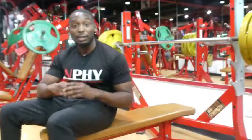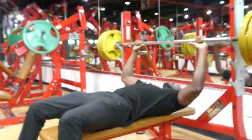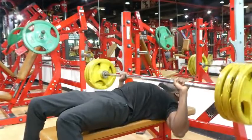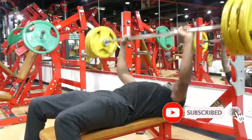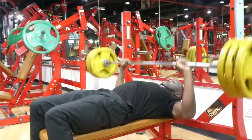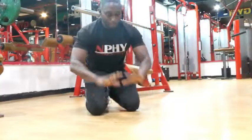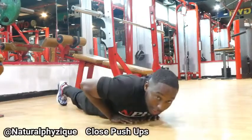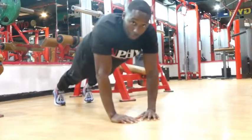Then we do close-grip push-ups for the middle part of the chest before we go into diamond push-ups — five sets of ten. Eye level, go down to your chest, all the way up. If you find it difficult, do it on your knees. Make sure your elbows come in. Do ten.